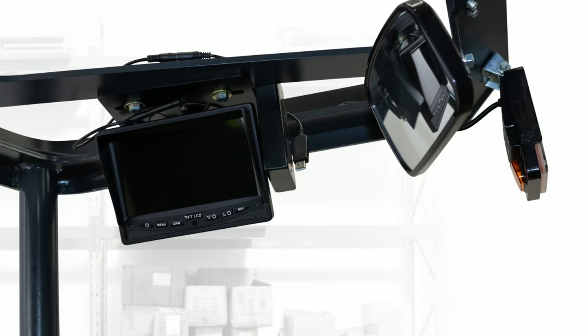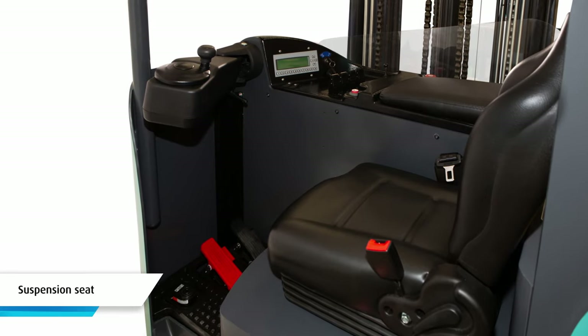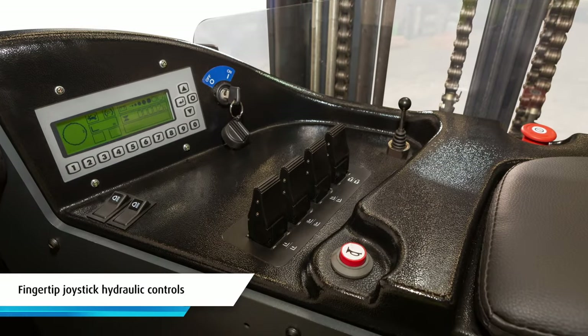Ergonomic features designed with the operator in mind include a padded armrest, suspension seat and individual fingertip joystick hydraulic controls.